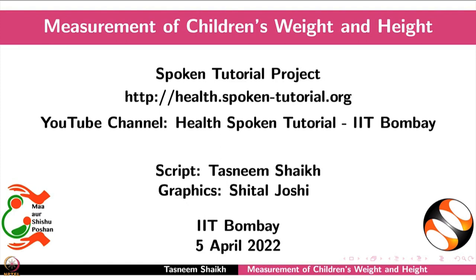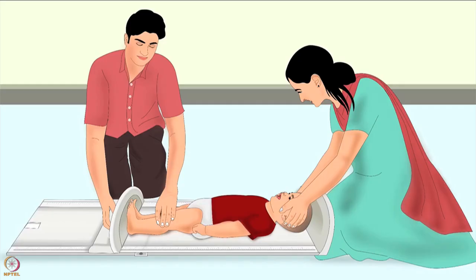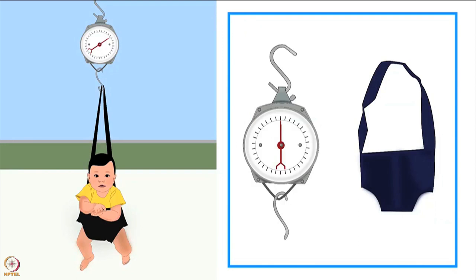Welcome to the spoken tutorial on the measurement of children's weight and height. In this tutorial we will learn how to measure a child's weight using the salter scale and the digital scale. We will also learn to measure length or height. Anthropometry is the most frequently used method to assess nutritional status. Anthropometric measurements include height, weight, circumferences, etc.